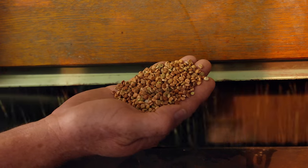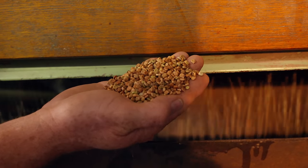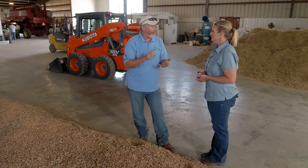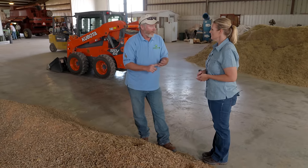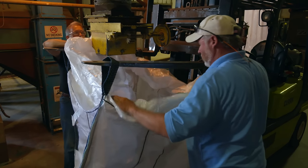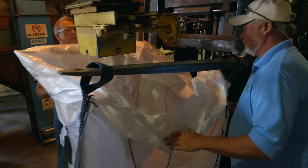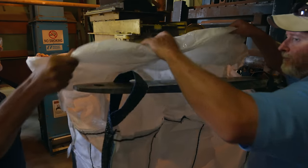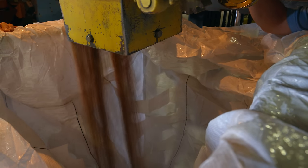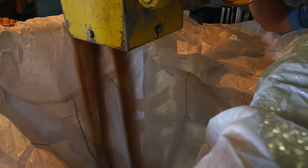So after you've screened your seed, is that ready to be packaged? Actually, what we'll do is initial testing on it — we'll send it off to a lab. They will check the purity and the germination on it. And if that's all satisfactory, then we will take that seed and package it as whatever the end consumer is going to buy it in, whether it's a 50-pound bag, a 2-pound bag, or a 4-pound bag. It just depends on the demand.